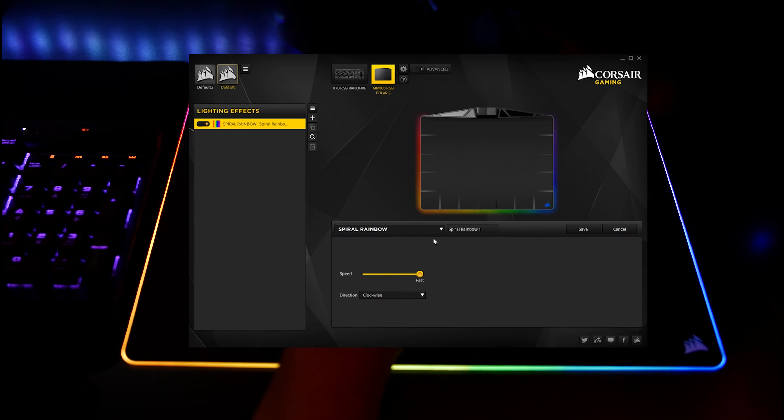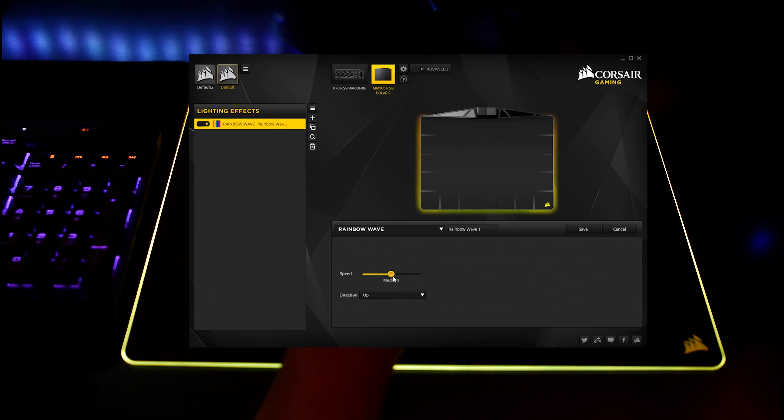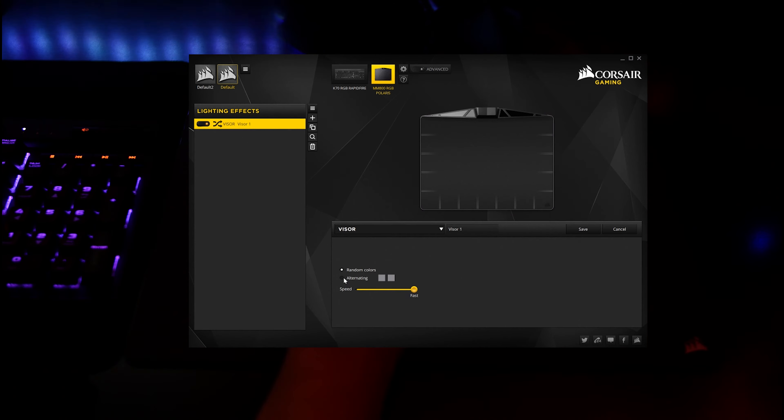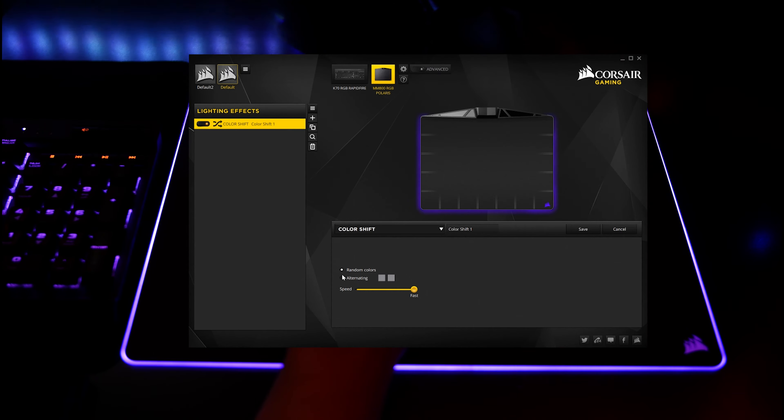Briefly going through our lighting options: we have the Sparrow rainbow, which has speed and direction controls — you can go clockwise or counterclockwise. Next up, we have the rainbow wave with the same speed controls and directions going up, right, down, or left. Next up, we have the visor effect, which is pretty neat — you can do random colors or alternate between two. Then we have the color shift, which is fairly self-explanatory, also with random colors or alternating between two.